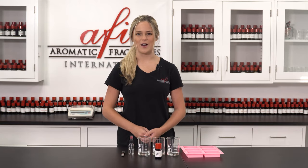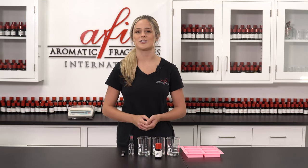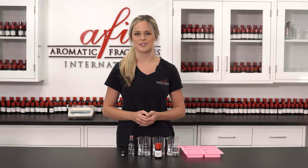Hey guys and welcome back to AFI DIYs. My name is Maddie and we're so glad you're here. If you're new here, hit the subscribe button to stay up-to-date on all of our tutorials and business content. And if you've been here before, welcome back.